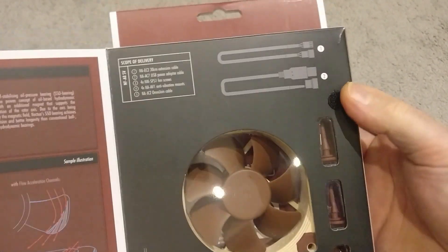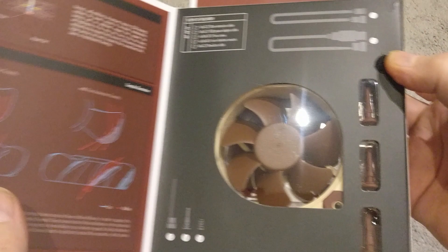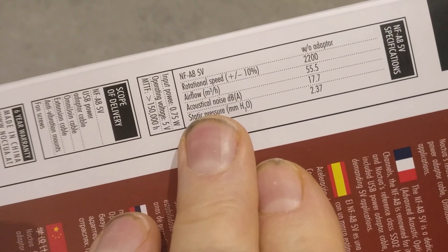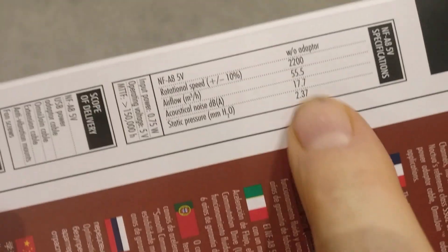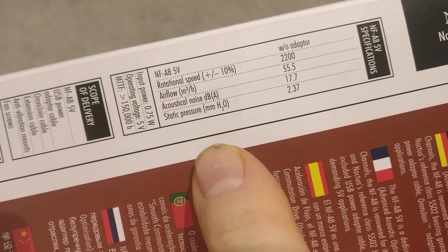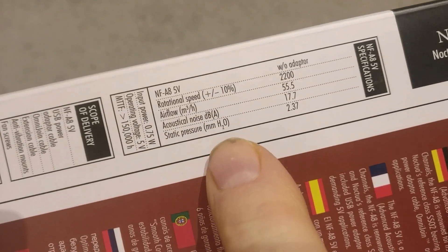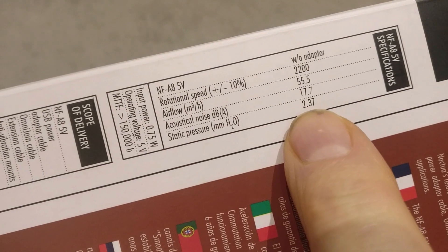Nicely packaged as you can see — fan inside and a few other accessories in there as well. Let's just go through the spec quickly. Rotation speed is 2200 RPM. Airflow — it will remove or push through 55 and a half cubic meters per hour. One of the things I do like about it is the noise level — it's only 17.7 dB, which I think is brilliant.